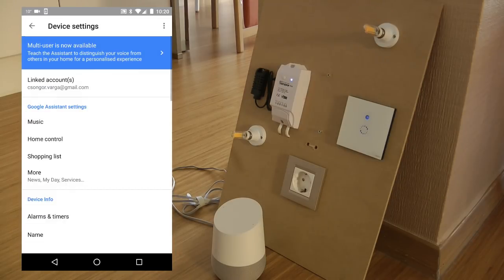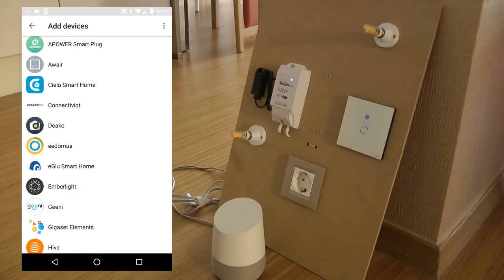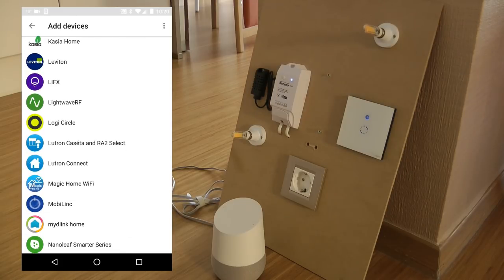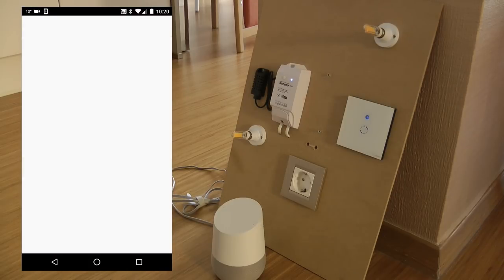Then go into Settings, then into Home Control. Within Home Control, click the plus button to add a new device, and scroll down through the available services until you find eWeLink, which is listed as Smart eWeLink.